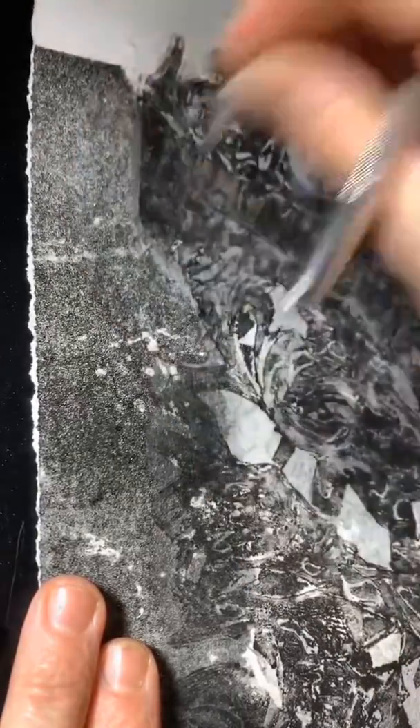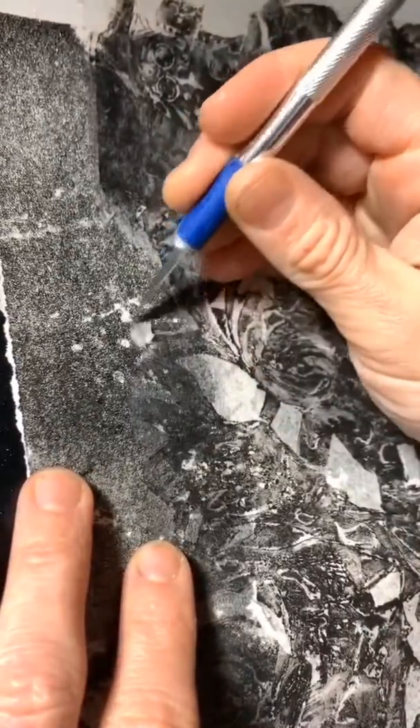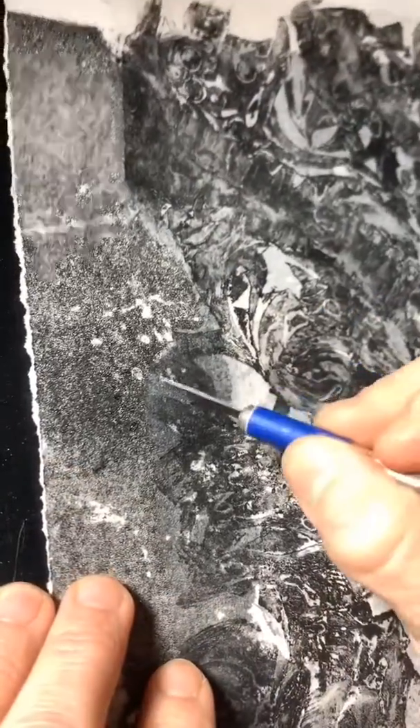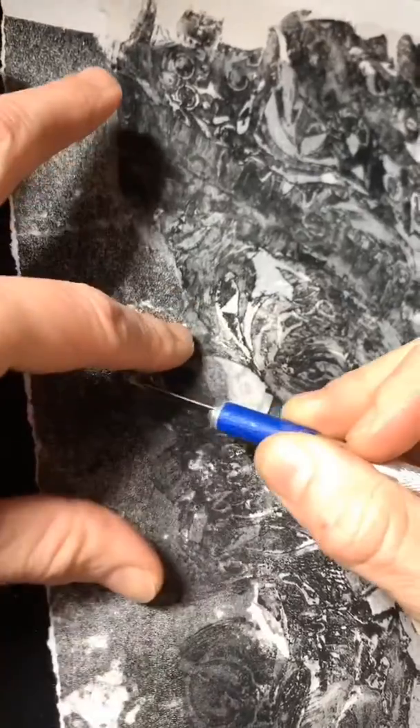There you go — I'm just gonna peel these so I can kind of mesh them together. Nice. I'll leave that right there. I'm gonna take this part — nice, nice, nice, okay good.